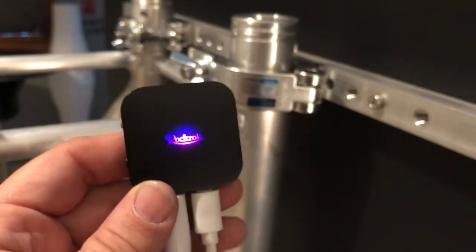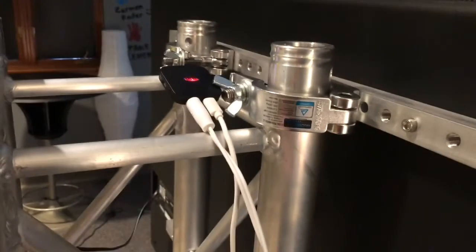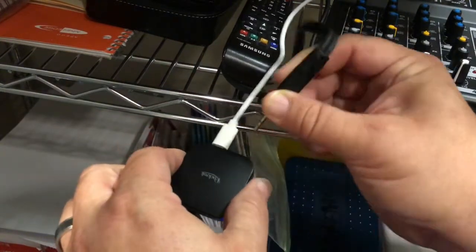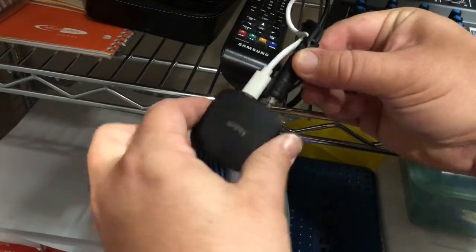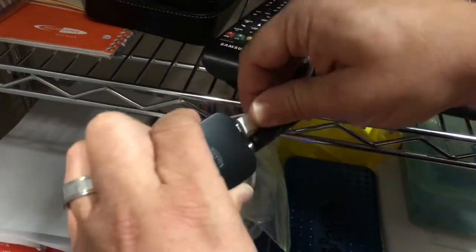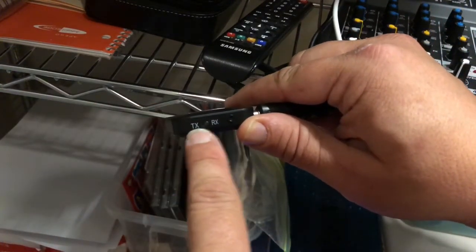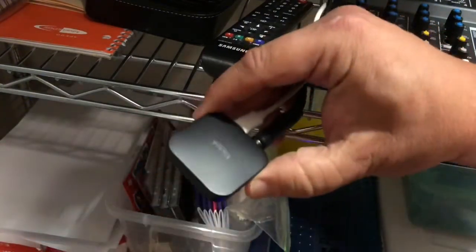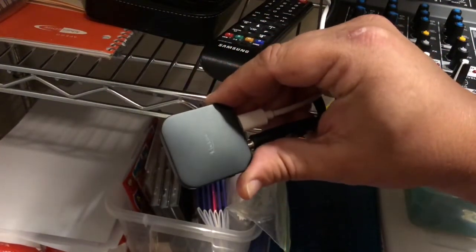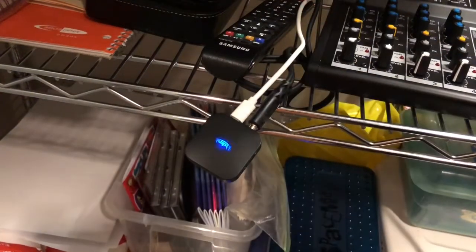Let that blink and head over to the soundboard. The unit attached to the soundboard has the same setup — a plug-in like an earbud jack and a white power cord. Plug it in, and this one needs to be set to RX to receive the signal. Hold the black button on the side in until you see blinking — it's trying to find its counterpart.